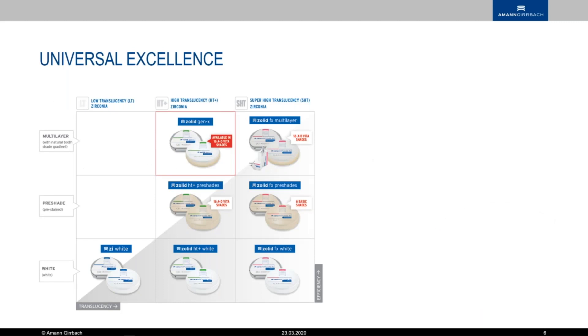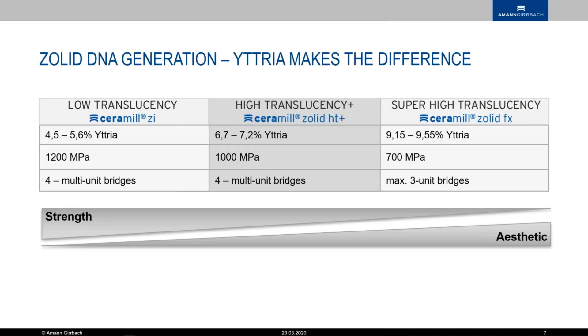You see here in red — this is our new Solid Gen X, an addition to the already existing portfolio and the true all-rounder. If you're just starting out with the Amon-Gerbach product line, this would be the zirconia to get going, because you can probably do all your cases with it, and then maybe decide in some cases you need low translucent or super high translucent.